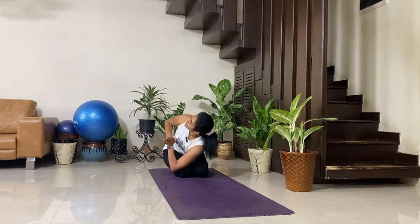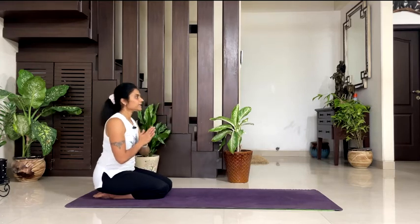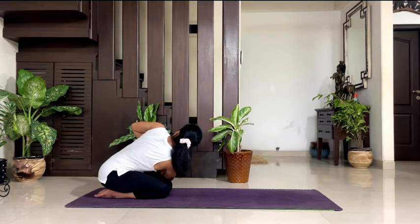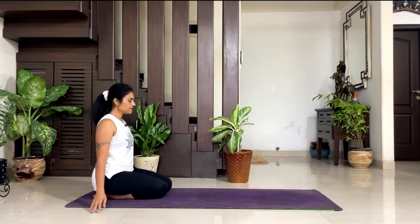Exhale towards your right, look up and breathe. Feel a nice stretch and twist in your spine. 5, 4, 3, 2, 1. Inhale, back to the center. Exhale, towards your left, and breathe. Look up. 5, 4, 3, 2, 1. Inhale, back to the center. Exhale, release your arms.